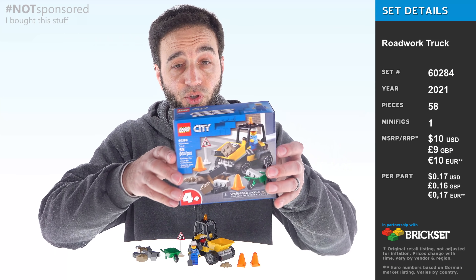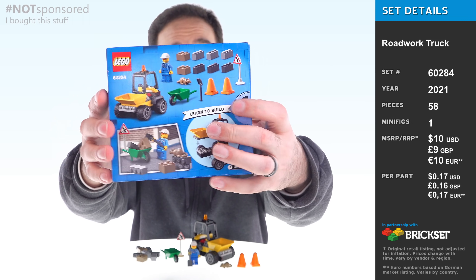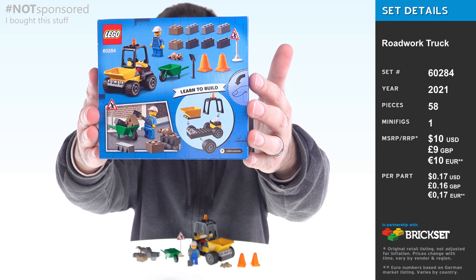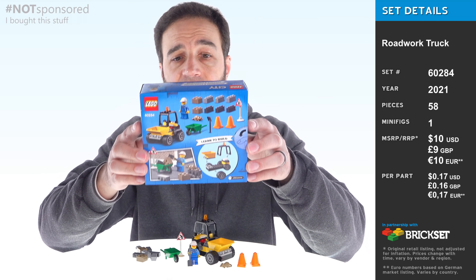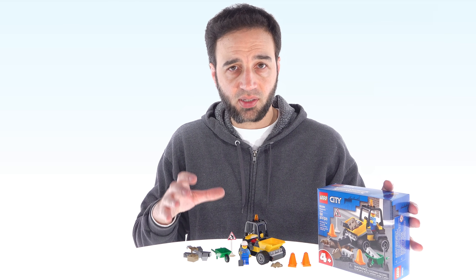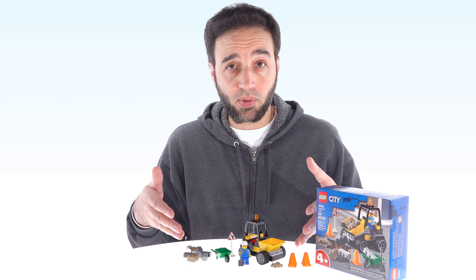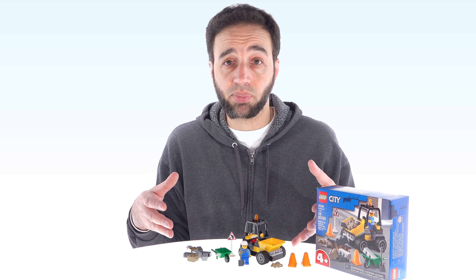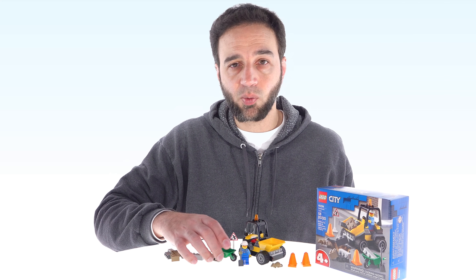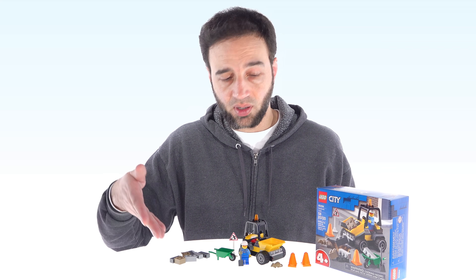I paid $10 US for this, and I think that is a good price for it. I'm happy with the value here. I'm happy with the somewhat odd but very appropriate inclusion of some random bricks as well, because those pieces make this into a much better starting LEGO set — like a first system set for a kid who either hasn't touched LEGO before or has been playing with Duplo up to this point. With these, you can build a small retaining wall or something, and if you get an additional set you can start to integrate these in.